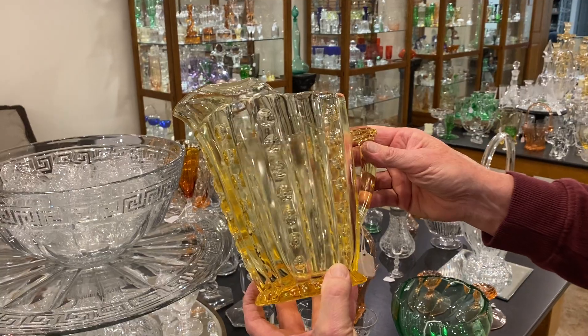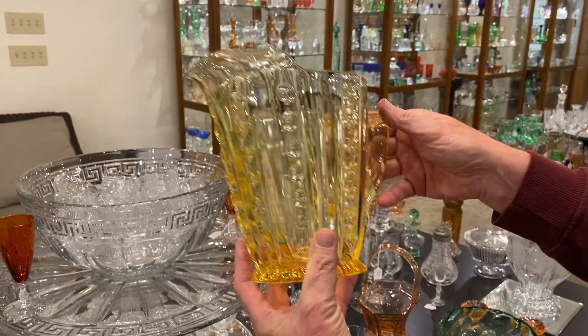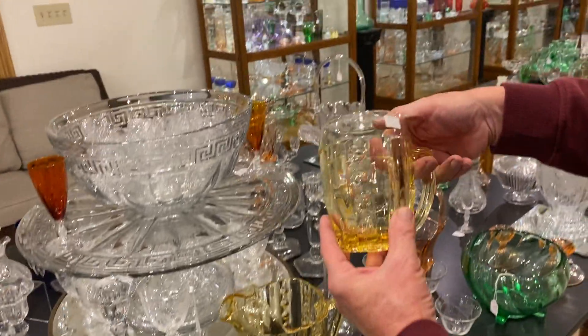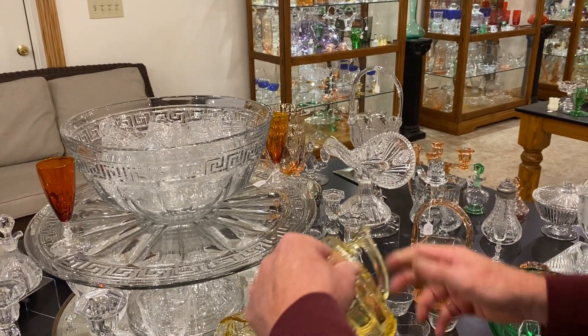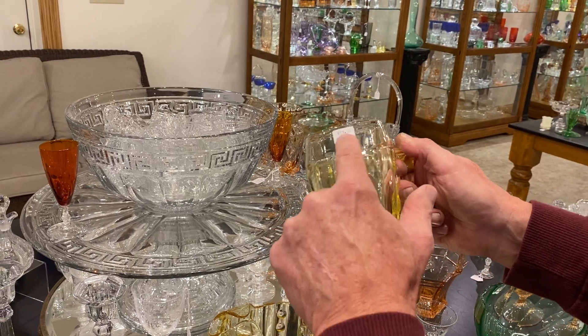Sahara Old Sandwich water pitcher with the ice lip, and it's priced $145. Two 18-ounce beer mugs in Sahara Old Sandwich, $175 a piece. And here's a smaller version of that — I think this is probably either a 10 or 12 inch size — $75. And there's a little scratch going right across there.